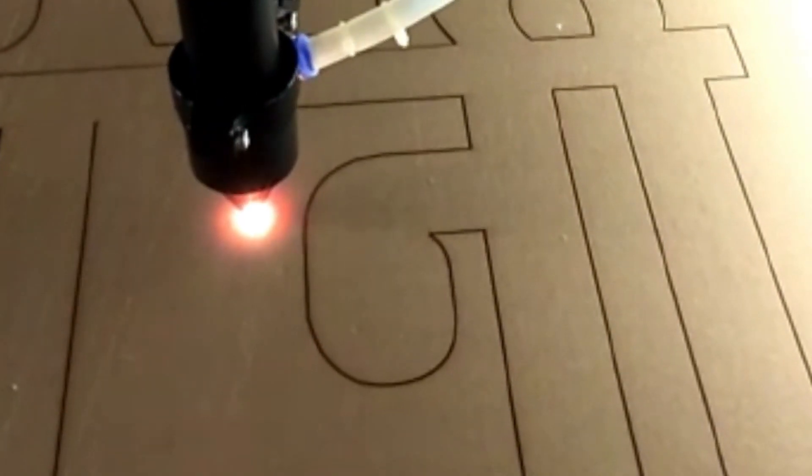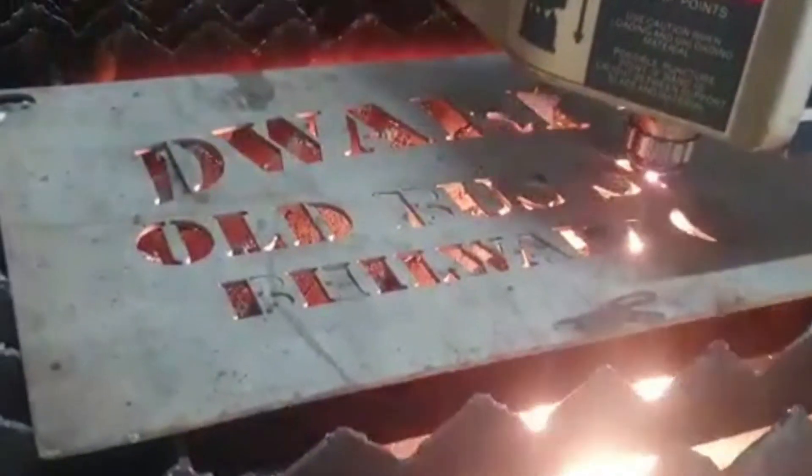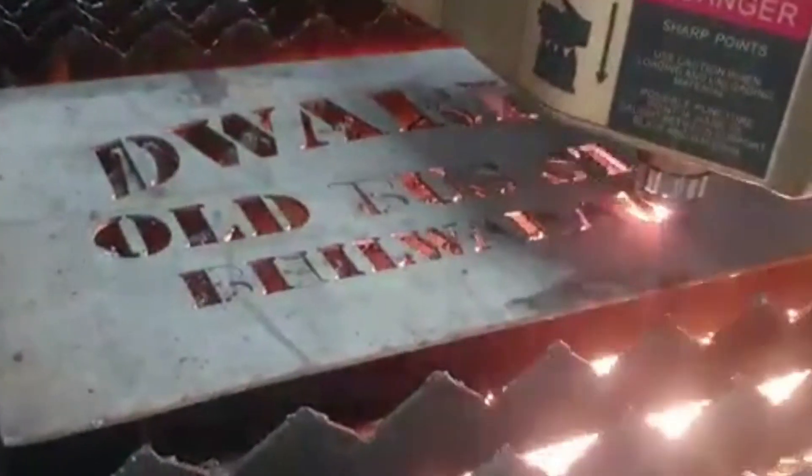In our next videos, we would keep showing you various products and machines that Aridana Technology can offer to help you achieve your personal and business goals.